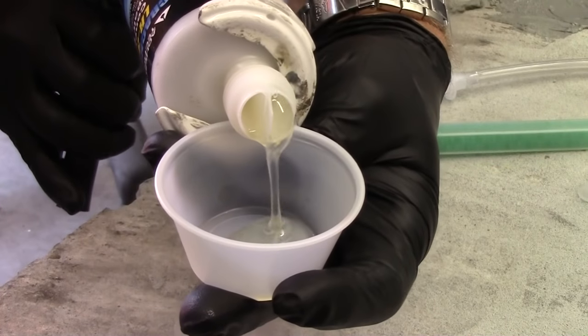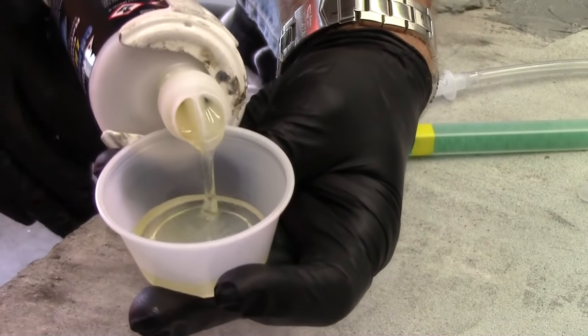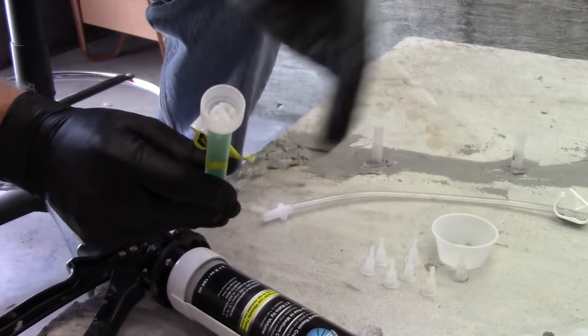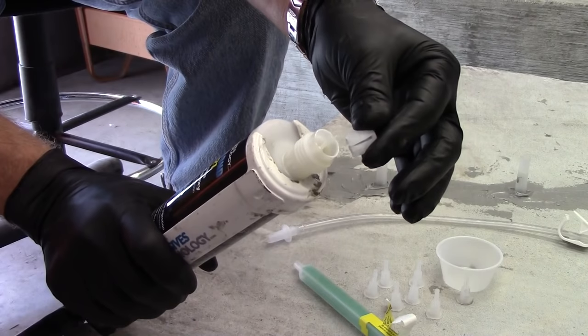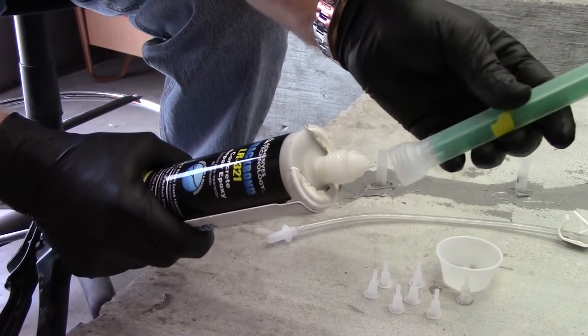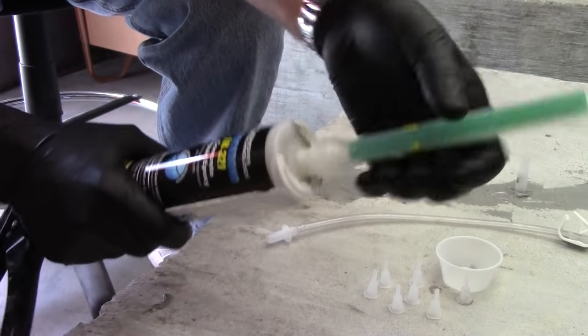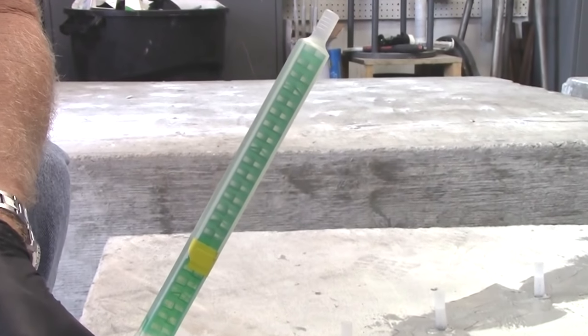Dispense material into a disposable container until both sides are flowing equally. Remove the flow control that's packaged in each nozzle and insert the flow control onto the end of the cartridge. Attach the nozzle, then hold the cartridge upright while dispensing to purge out any air bubbles.